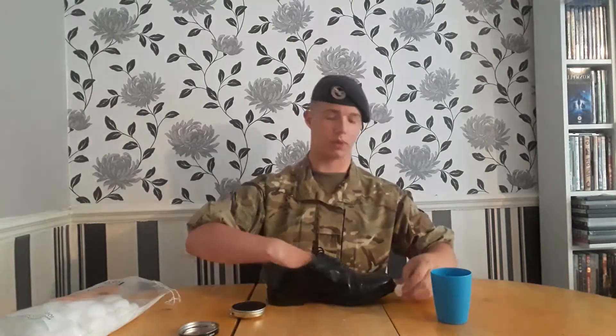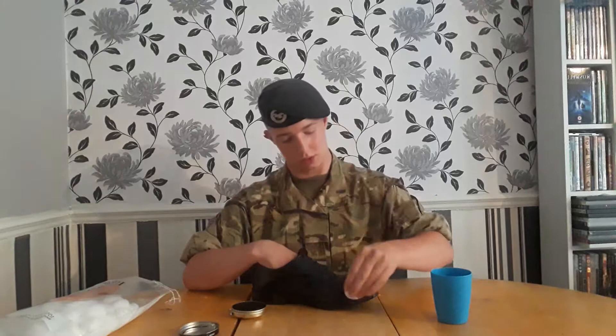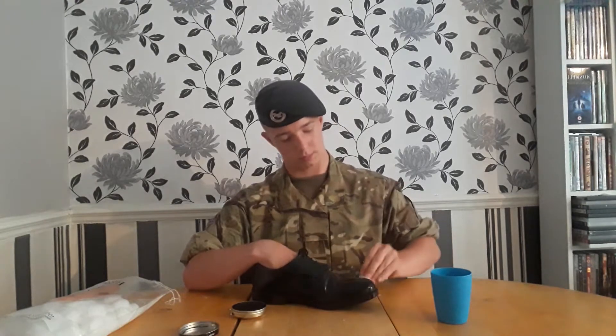With one cotton ball, I'll put it in the water, rinse it, and do the same again. What I like to do is go over my toe cap with water before I start polishing.